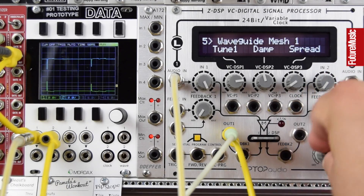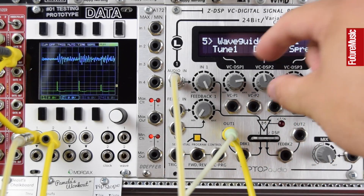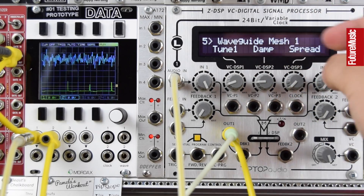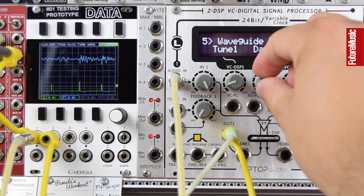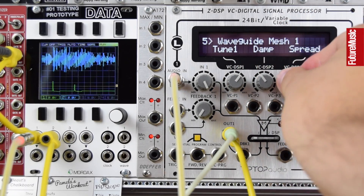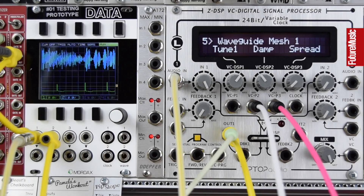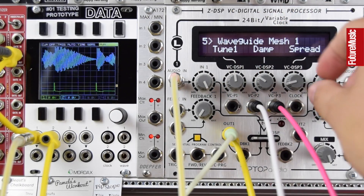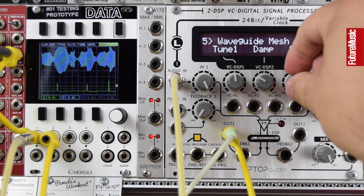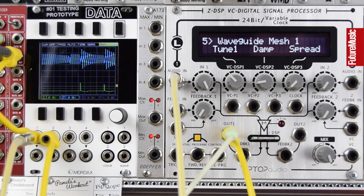This is a waveguide mesh — turning fully wet, we've got a spread for multiple voices, a damp control, and a tune. It gives you some nice dissonant, low percussive sounds. Let's modulate spread and damp — we get some great tube-like percussive sounds and ringing chord-like dissonances with the spread control.